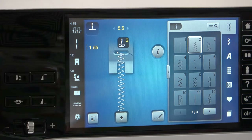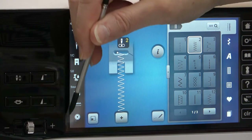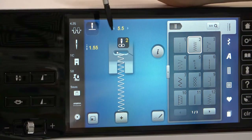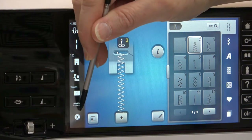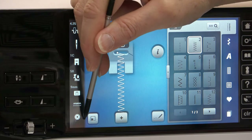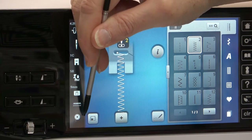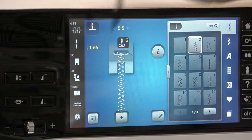Dropping the feed dogs on any machine other than the 880, you have to do manually. Down here on some of the machines — not all of them — if it reads the low bobbin sensor with the 790, you'll actually see a little thermometer. It'll get into the red zone, and when it's really getting low, it'll flash at you.